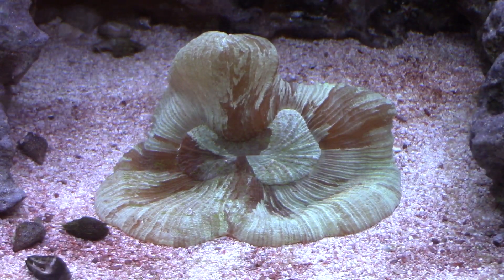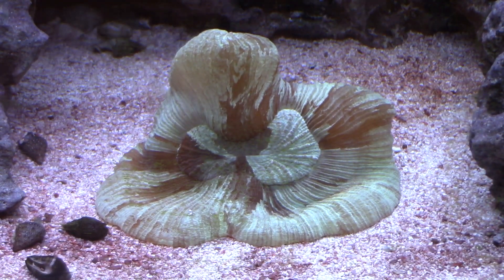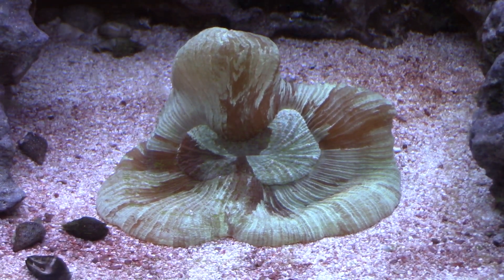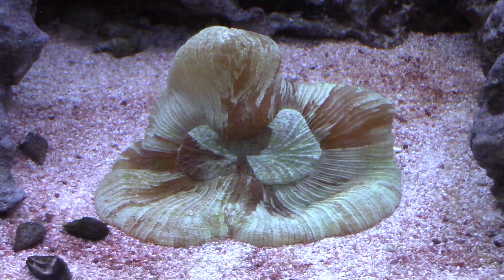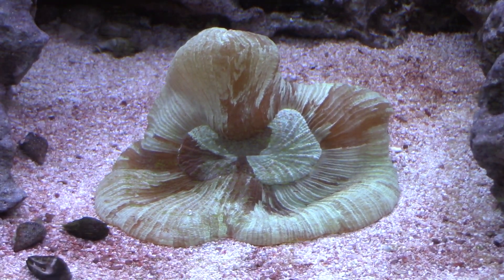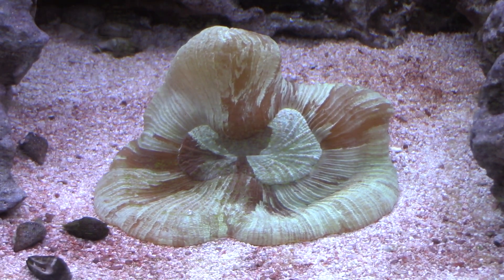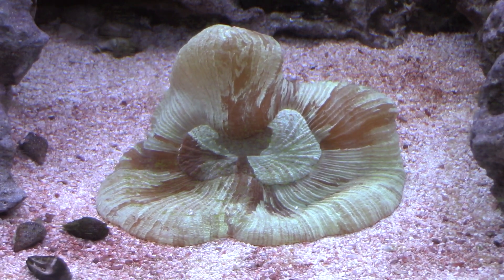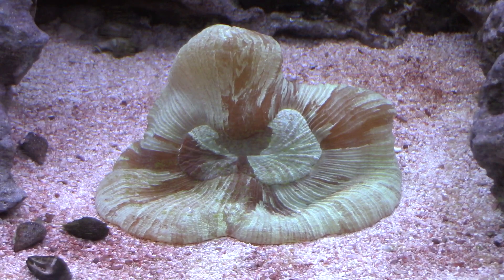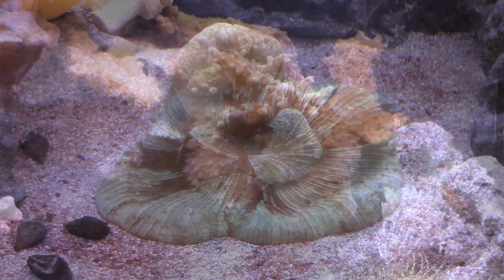Up next is my favorite coral in the tank — this is a trachophilia. It's primarily green in color and it's definitely amazing to look at. It looks like a big piece of jello. I love feeding this thing reef roids — it opens up, gets all big and puffy, and you can tell it's nice and happy after it has some. This is definitely my favorite coral in the whole tank, and I think over time I will try to amass a few more of them.